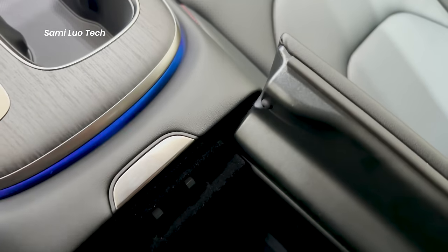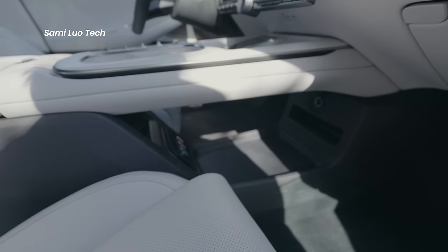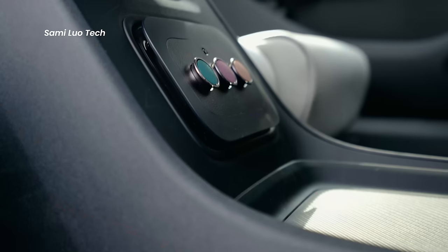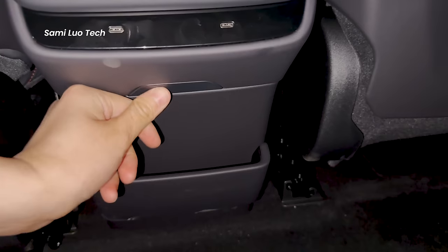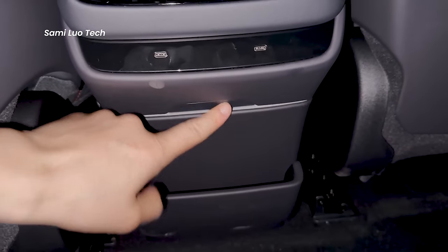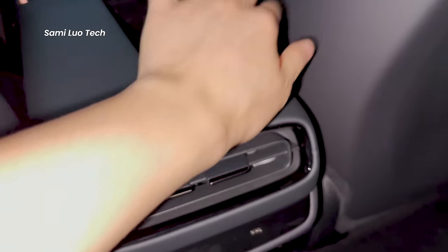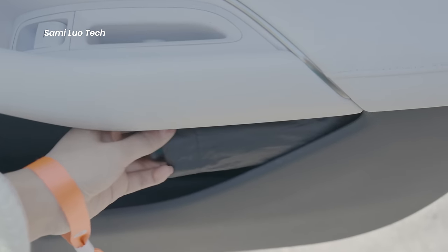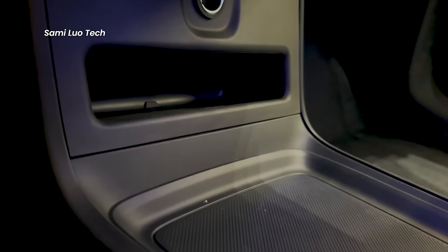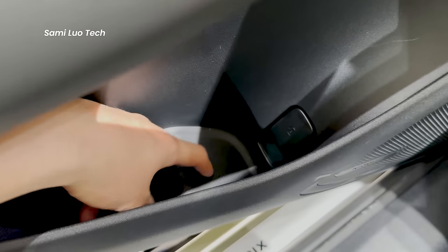The next thing that impresses me is the storage space — there is an abundance of it. Check out the compartment under the armrest, where you can put a bag, some spare items, and there is even a place for fragrances along with a compartment for other small items. Behind the armrest, there is a compartment housing a mini refrigerator, which is a good place to store beverages. Above it is the air conditioner ventilation. There are also two wireless charging spots on top and spots in the doors too. It feels like they've utilized every inch of space cleverly.